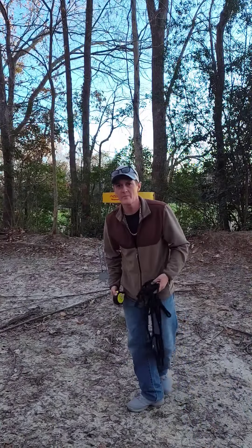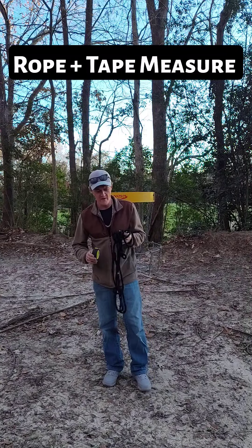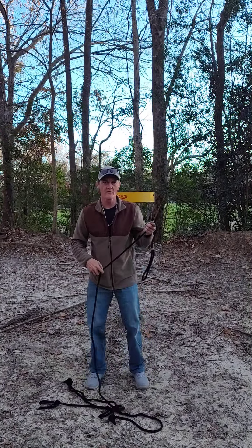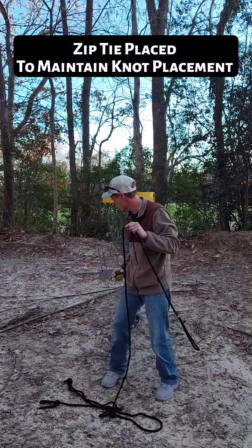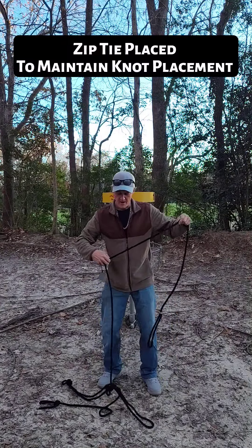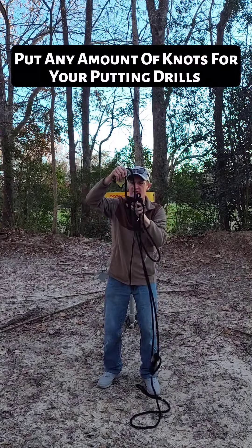Let's explain knotted putts. Can't afford a set of markers? A rope and tape measure will do fine. I've put a zip tie where my starting point is — this is where I put my knot down — and I've just measured out increments at 5, 10, and 15.